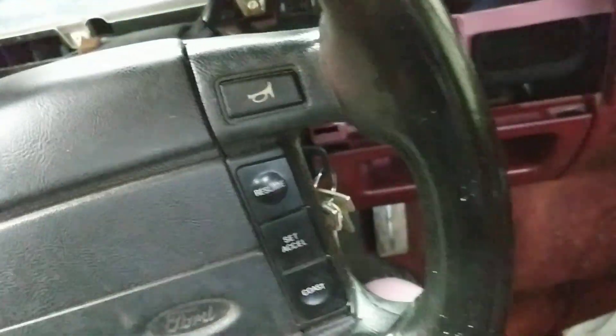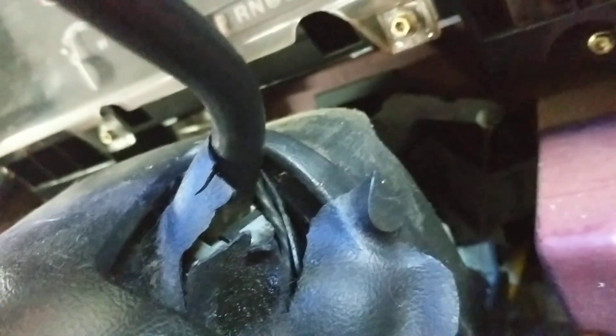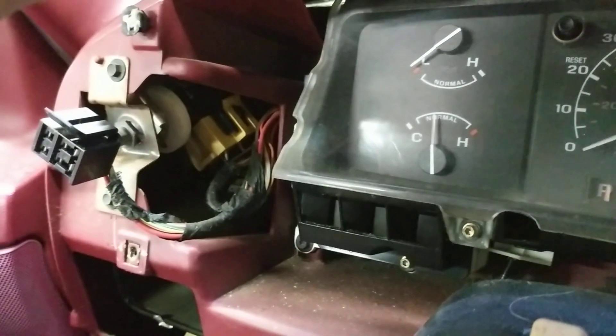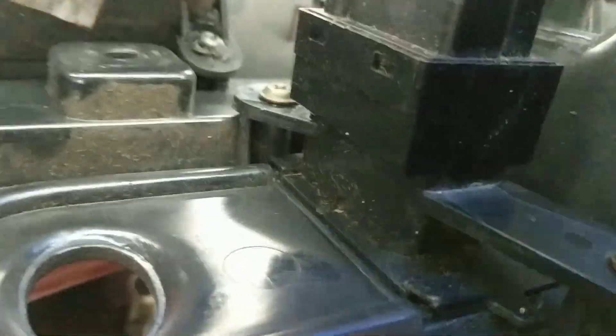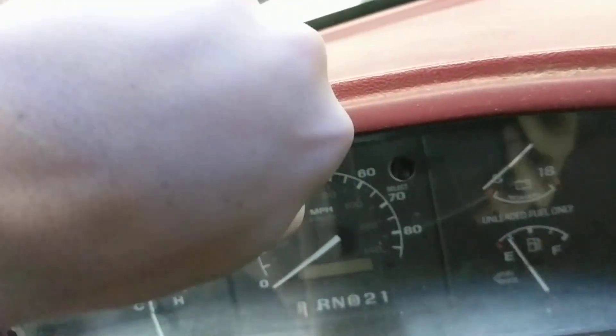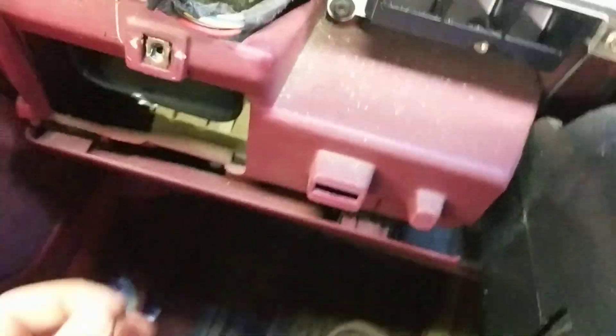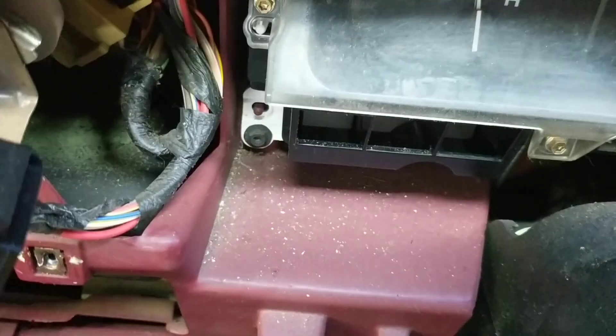I've got my other fuel selector switch already in here. I got that boot out, but I don't really want to get down in there to figure out how to change it right now. I'm just going to plug the gas tank selector switch back in. Something I almost forgot: my little tabs are all broke off in the dash from the other one, so you've got to get those out first. The screws are out — got to find one of the little trim clips that fell down in here. It goes right there.